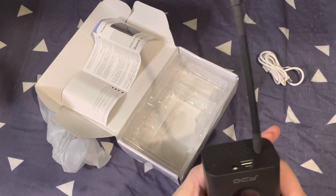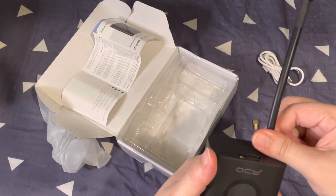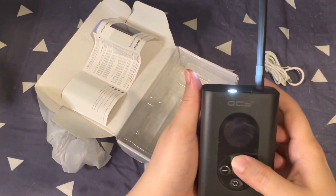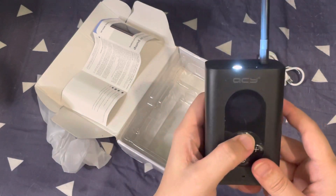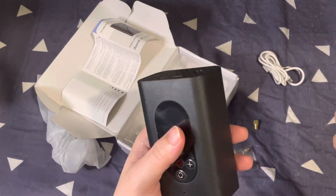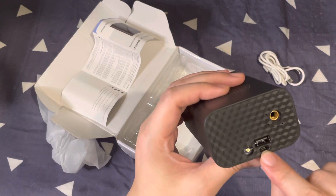I've already tried it with my motorcycle and it works well. The flashlight is also very useful, especially in the dark. You can actually turn on the flashlight without turning on the pump itself.